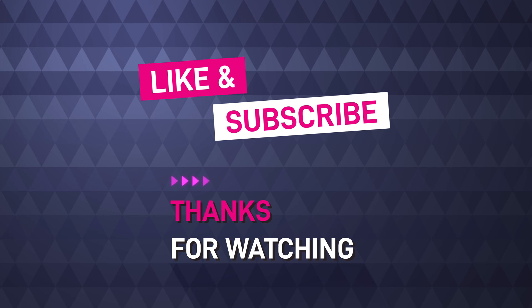I'll put an update and show it in use soon. Thanks for watching everybody, cheers, bye.